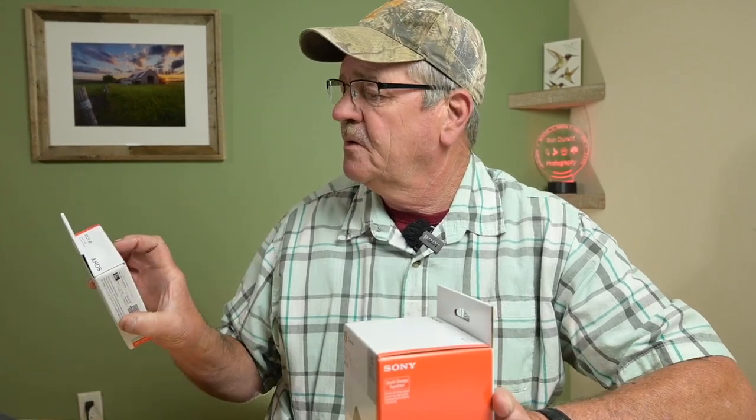The OEM batteries are 2280 mAh, just a little bit more than the SmallRig. But the SmallRig system was only $72 plus tax. So what I did is I picked up the OEM Sony charger. The camera did not come with the charger. Still haven't figured that out.